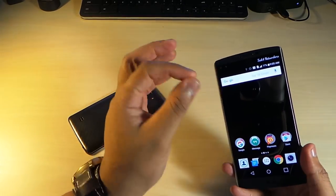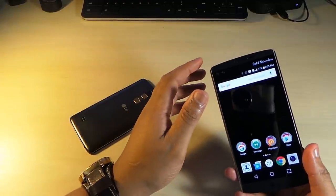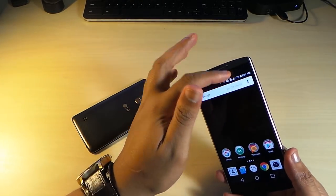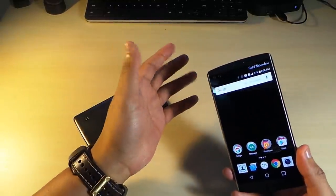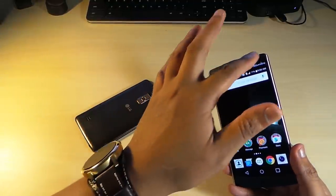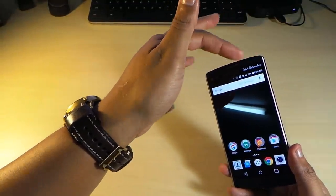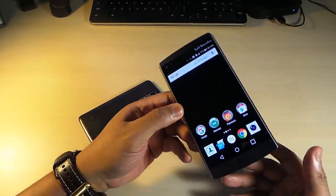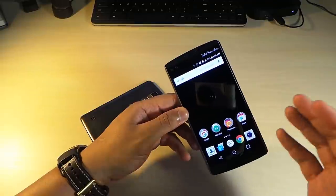The LG V10, being such a strong phone, I call it the bionic phone. Its trick up its sleeve is the secondary screen. That secondary screen has really come in handy — when you're receiving a phone call while doing something on the main screen, you can answer or dismiss the call right from there. You can see messages clearly from there too. The secondary screen has been a real asset when you're busy and don't want interruptions.